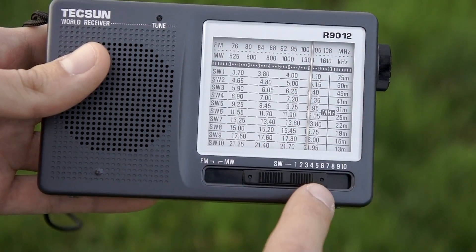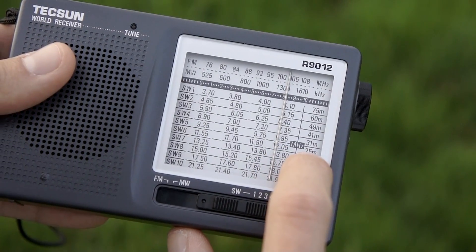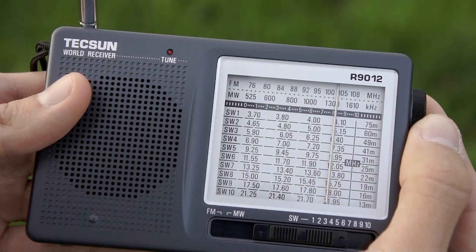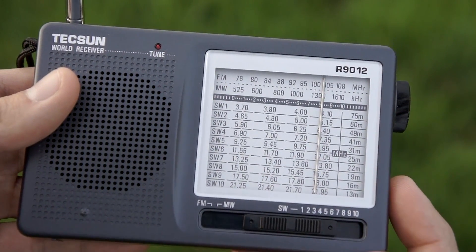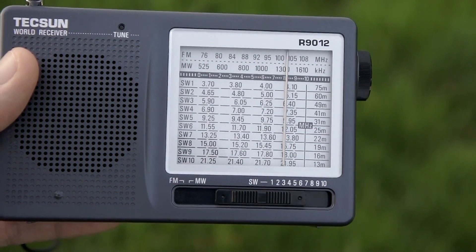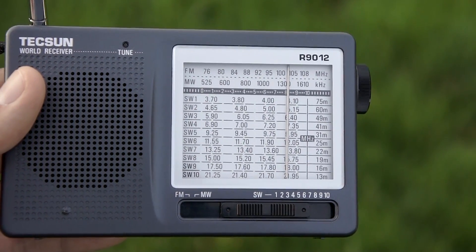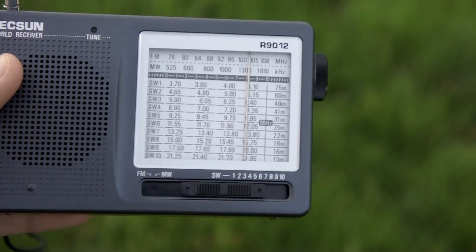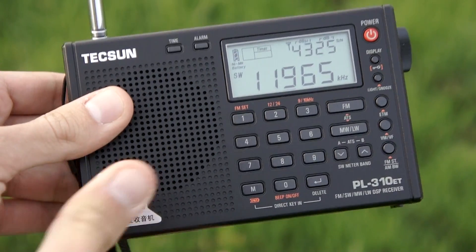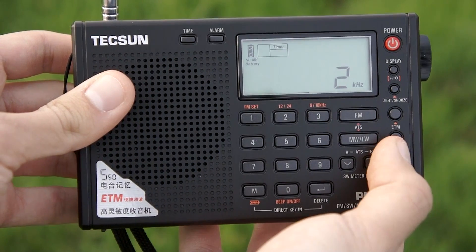Let's start with the shortwave band. Right now it's in SW6, which is the 25-meter band. This station is a very strong one. For comparison, I'm using the Tecsun PL310, which has the widest filter — maybe a 6 kHz filter — so I can show you what audio quality to expect from the other radio.